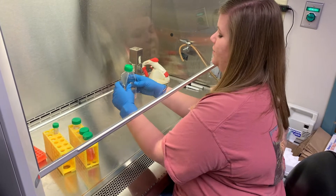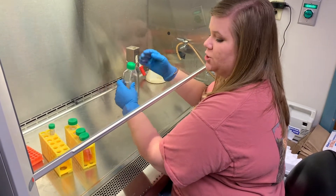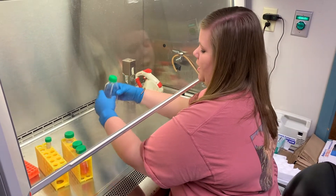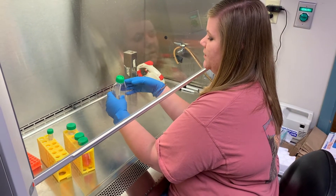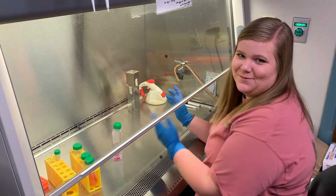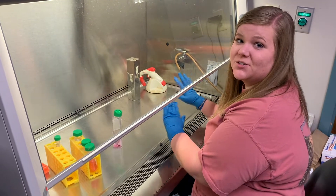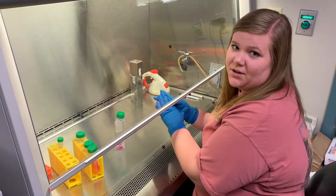When working with your cells, keep your hands up under the hood instead of pulling them out, to decrease the chance of contamination. Working up in the hood is better for your cells and is proper sterile practice. Sometimes accidents happen and the vacuum tube can slip out — no problem, just spray it off with alcohol and put it back in the hood.